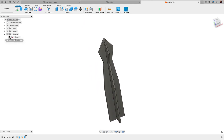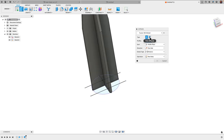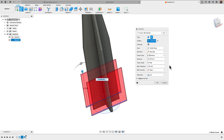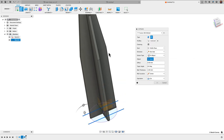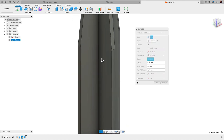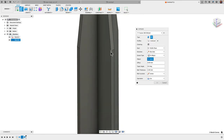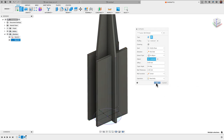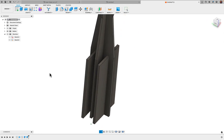For the other diagonal fin lines, I'll bring them back into view, hit E for Extrude, select Thin Extrude, select both lines, and drag upward. Wall thickness is 2, and for distance I'll use To Object, referencing the point where the body starts to curve in. I'll change the operation from Cut to New Body and click OK. Now we have those fins.